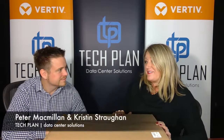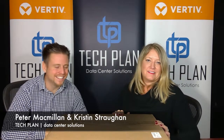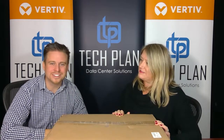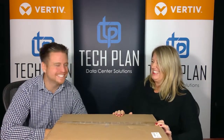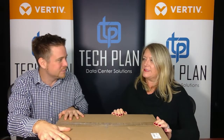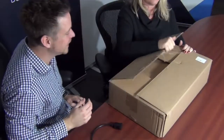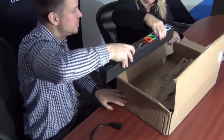So we got a box in the mail for you, Pete. It's Christmas at TechPlan, a little early. We saw that on those YouTubes — them kids love their unboxing videos. So this is what we're going to do today. We got a box in the mail from our factory in Lincoln, Nebraska from Geist, and we're going to unbox it for you here today. This is something we ordered to basically present the Geist PDU.